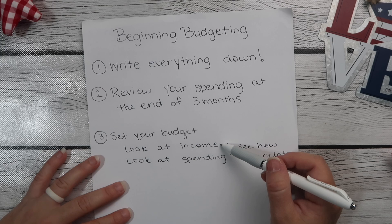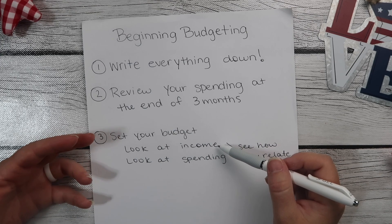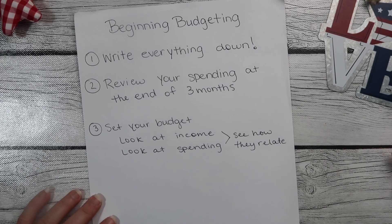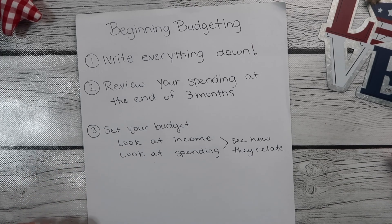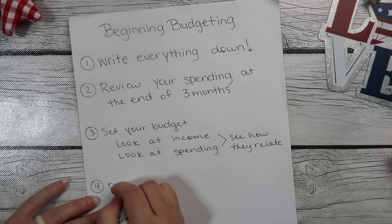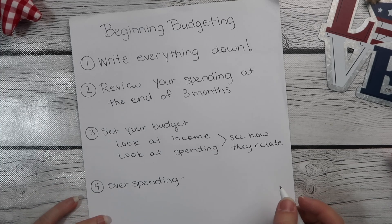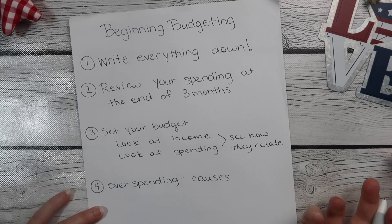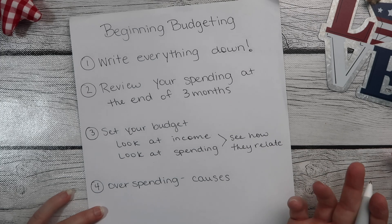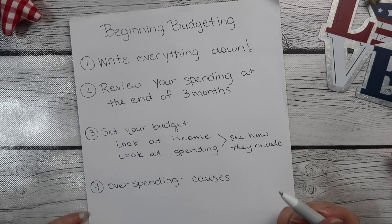If you're not spending what you're bringing in and you have money left over, what are you doing with that leftover money? Most of us spend what we make or more. Really, if you're not looking at it, you're more likely to do that than not. For overspending — what are your causes? What are you overspending on? Are you overspending and putting it on credit cards and your credit cards are stacking up? That's not good.